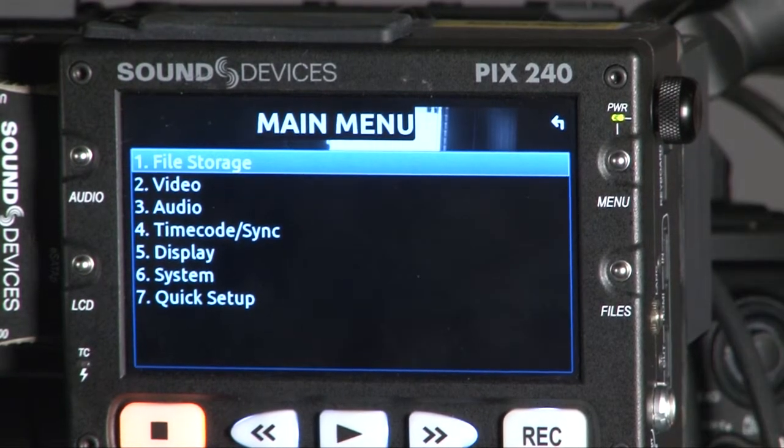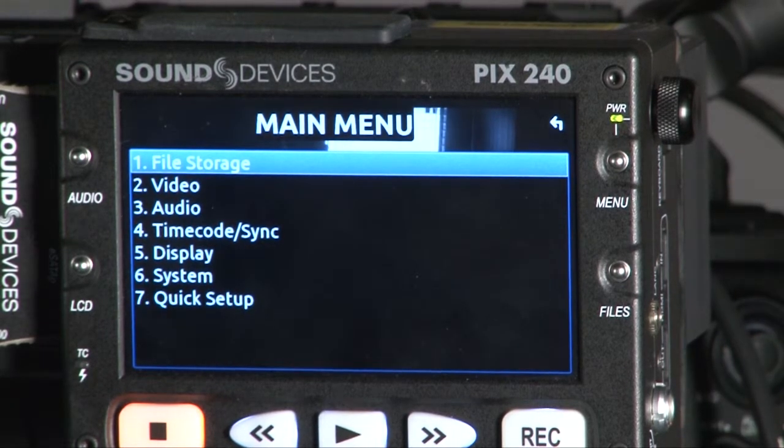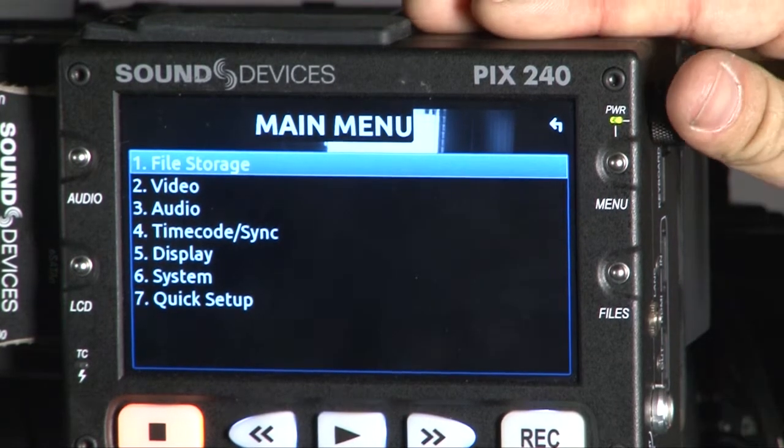In the main manual, you will see that the PIX has separated all its functions into seven parts. For this review, I will only cover from file storage to audio. So let's go to file storage.